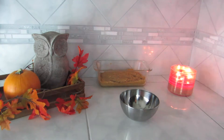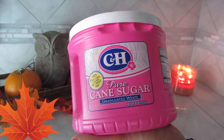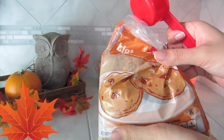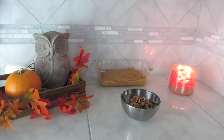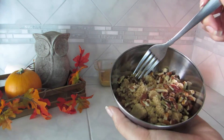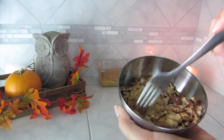Now we're going to make the topping. We're going to use half a cup of sugar, half a cup of brown sugar, and some chopped pecans. Mix, mix, mix — this is just what we're going to lay over top of this cobbler, just breaking down some of the sugar.